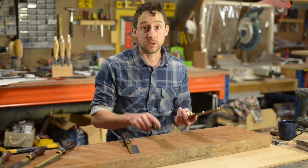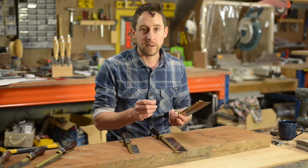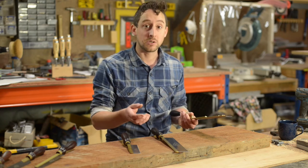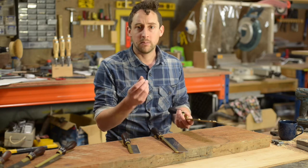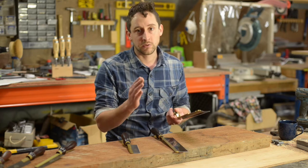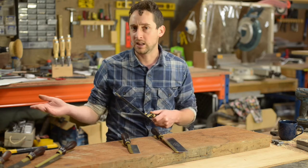Some of the applications that people might use these gent saws for — and this applies to some of the other Crown saws as well — are really fine building applications like model making, architectural models, dollhouses, some fine musical instruments, small box making, or even making small wooden parts for delicate clocks. Anything where the parts are quite small and you really want to do a fine cut that just wouldn't be possible with a coarse tooth saw or a power tool.